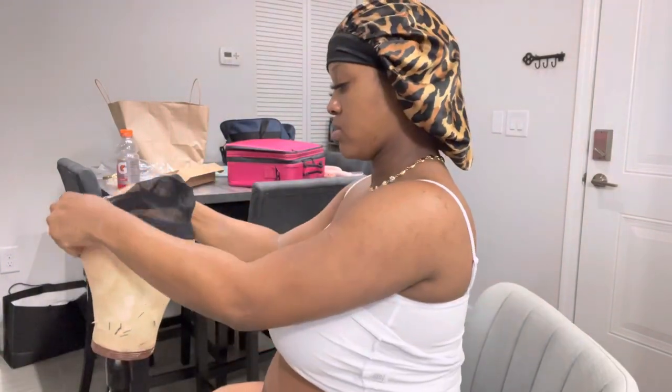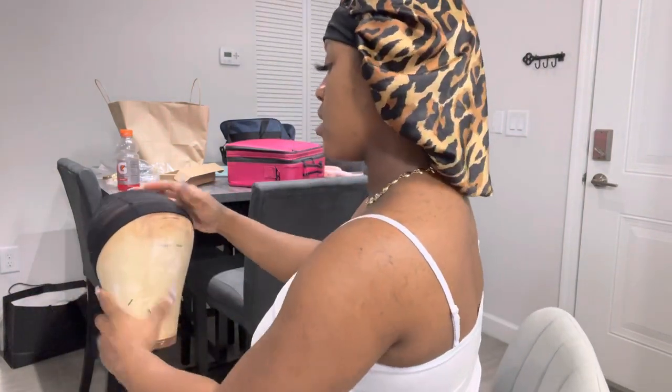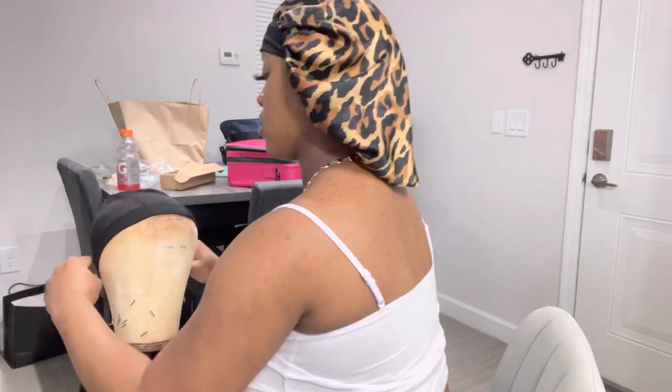You always want to make sure you put those two lines up front because it will help guide you on how to place your closure. We're making a closure wig today, so we're gonna pull that cap to that line right there.